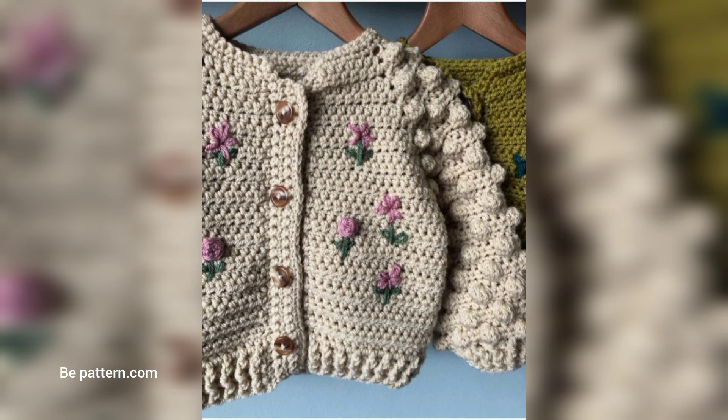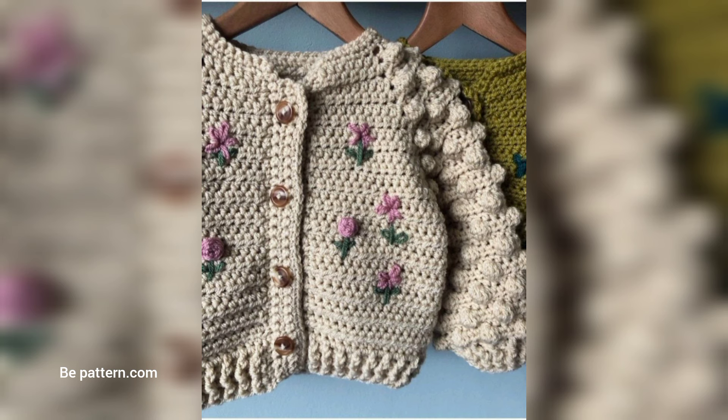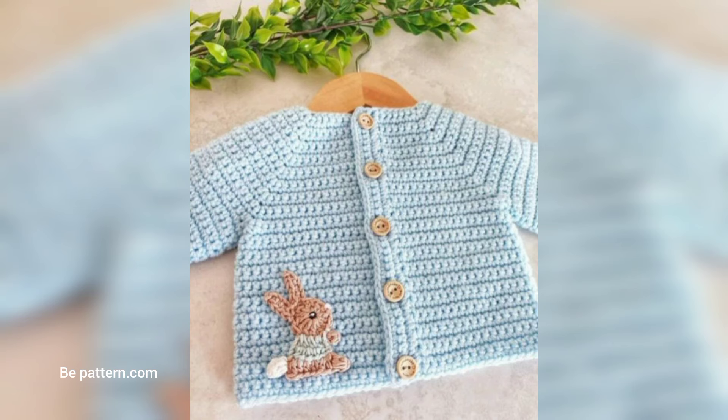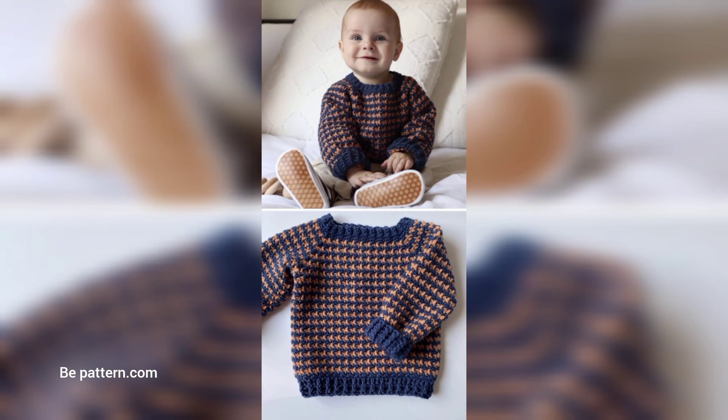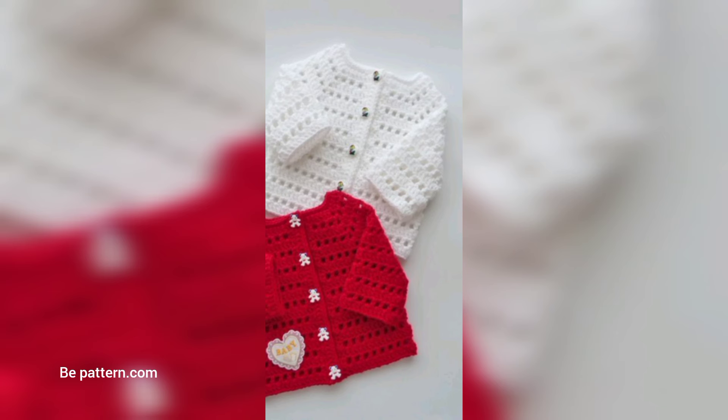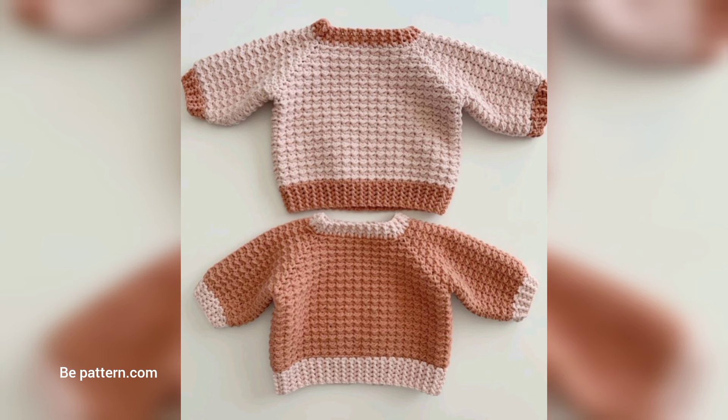Add some handmade love and keep your little one warm with this free crochet baby sweater. As the temperature drops, keeping your babies warm and cozy is essential, and handmade baby sweaters are not only functional but make great keepsakes. This free crochet baby sweater is in size 0–24 months and features a classic texture style. This cute green baby sweater is a free pattern.